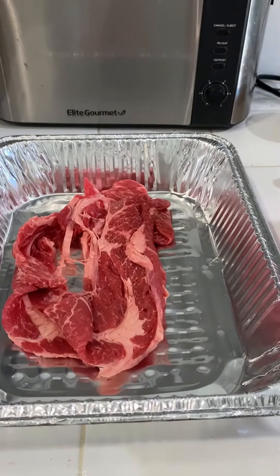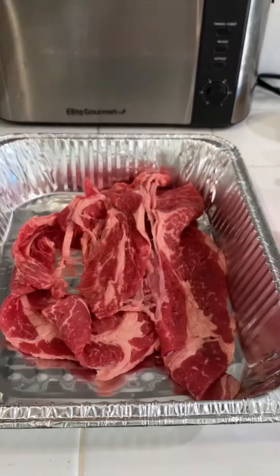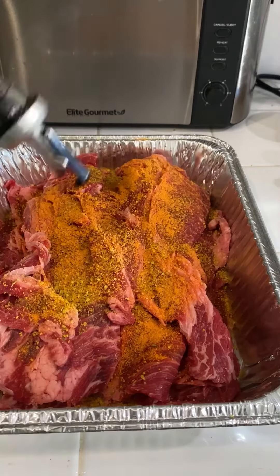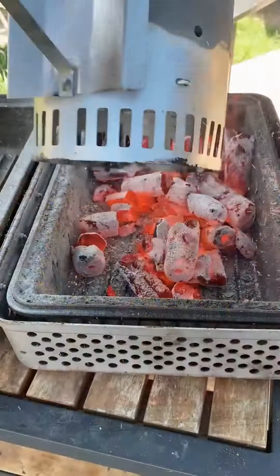Carne asada crunch wraps on the Nomad grills. I'm going to start off by seasoning this thinly sliced chuck roast with my buffalo blend and some lemon pepper. You want to leave it marinating for about 30 minutes.